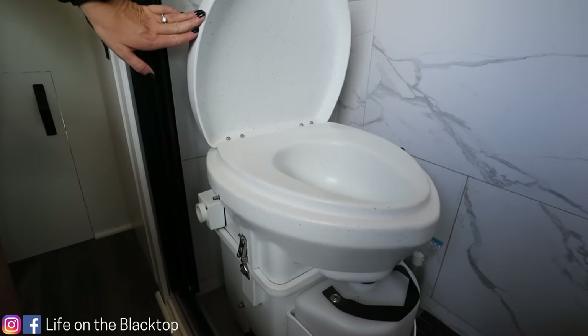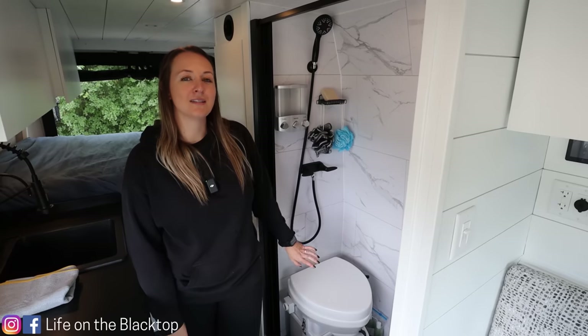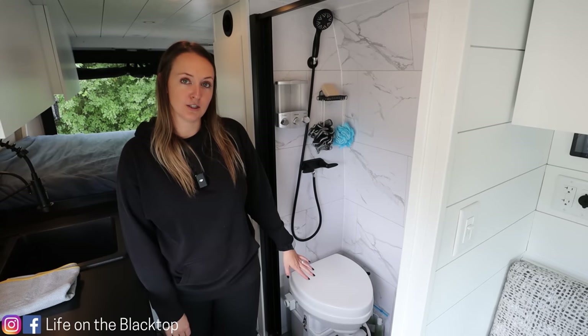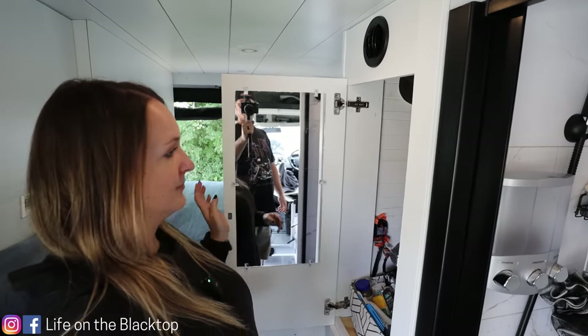Moving over here to Brian's favorite area of the van — the bathroom. We have our shower and then we have a Nature's Head composting toilet. To close up the bathroom we have a Nautilus retractable door. We also got a customized stainless steel shower pan.